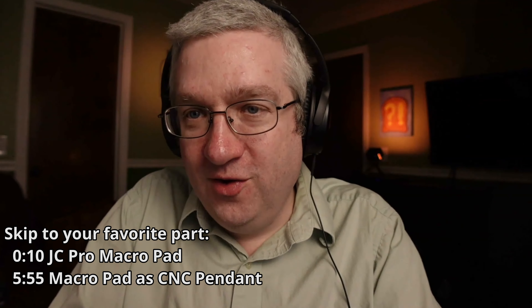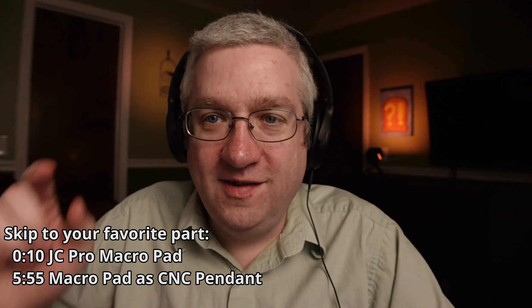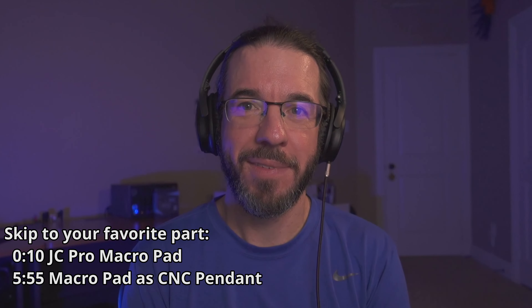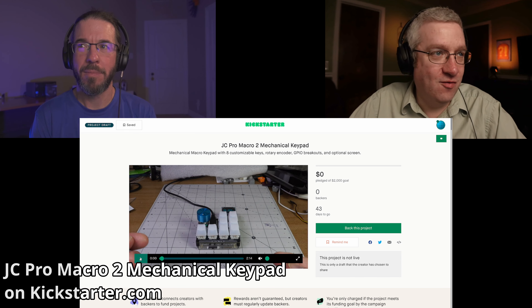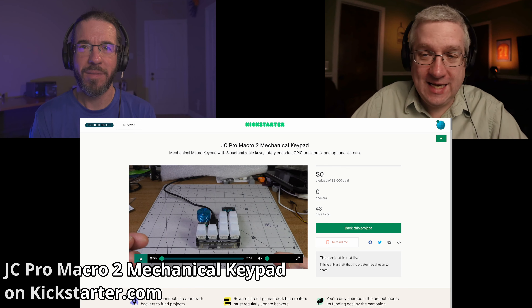Hello everyone, welcome to another episode of the Butter What Show. I'm Pat Regan and this is my co-host BrianCMoses.com from the internet. Our friend Jeremy, JeremysCook.com, is going to be starting a Kickstarter soon for his JC Pro Macro Pad 2. We didn't even get a Kickstarter for the first one — it's just the second one.